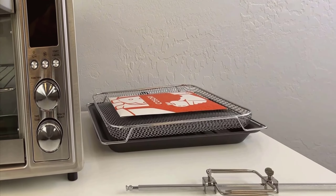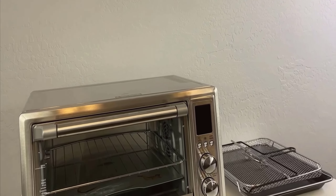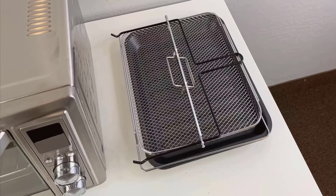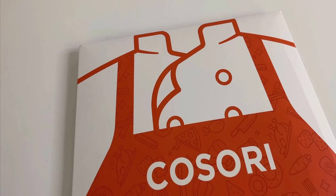Included with the oven are six accessories that enhance its versatility: a crumb tray, wire rack, fry basket, food tray, rotisserie handle, and shaft. These components are remarkably straightforward to assemble and add significant value by broadening the range of dishes you can prepare with ease.